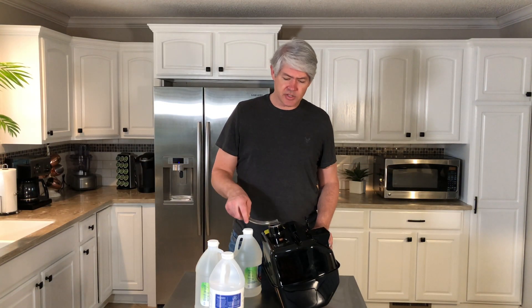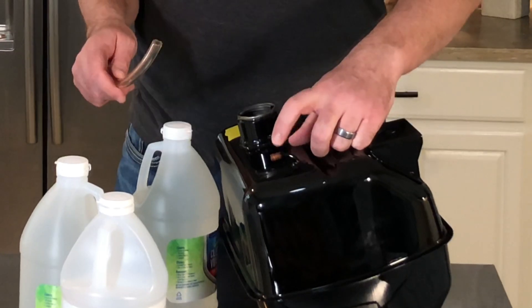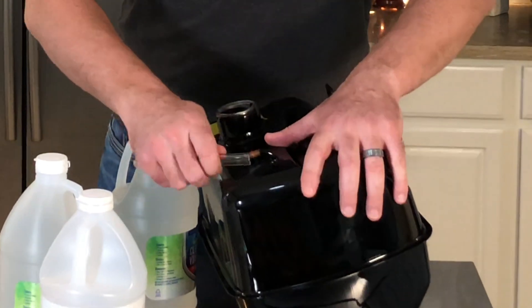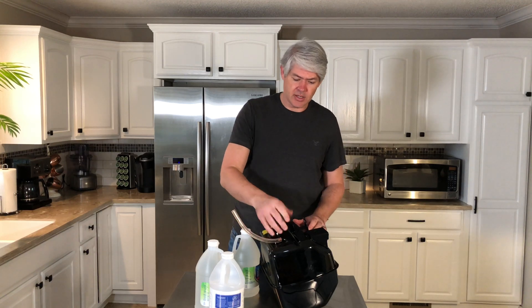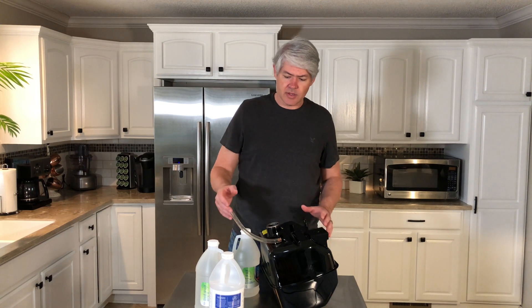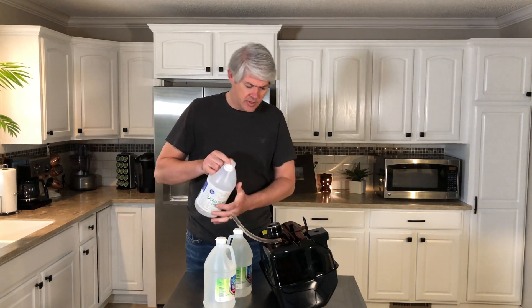Let's go ahead and put some vinegar in here. There's a little bit of rust on the inside of this exit tube, so I'm going to stick some fuel line on here and tilt that up, then put a little bit of vinegar in there. It probably won't stay submerged, but it'll give it some contact and make us feel a little better about it.